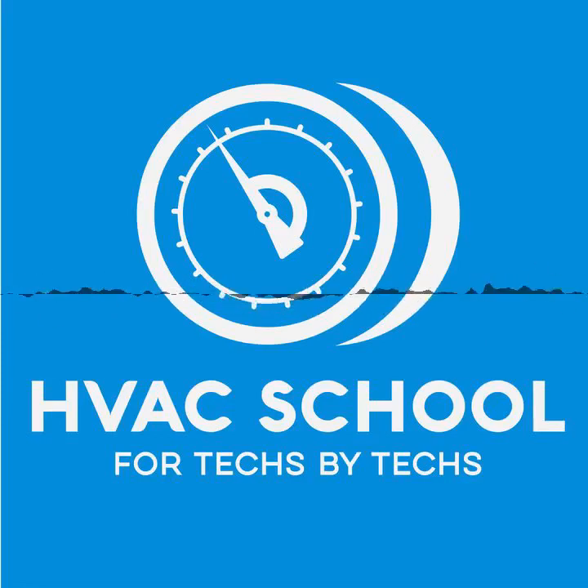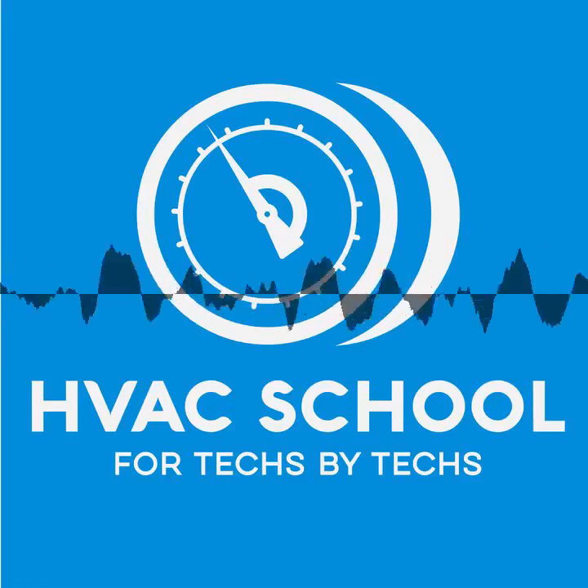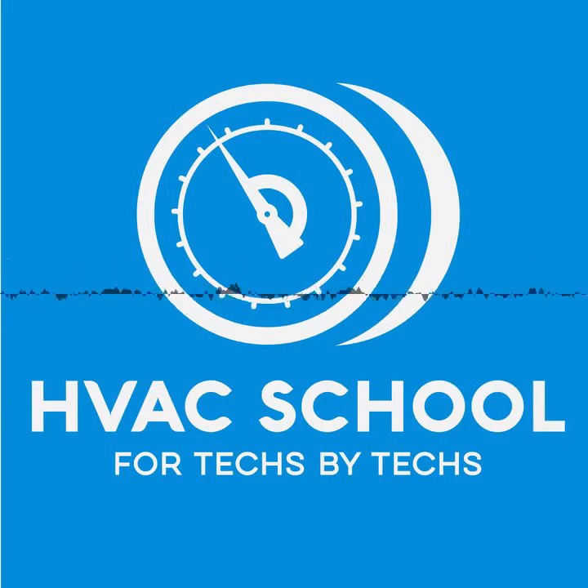The free training provided by the HVAC School podcast is made possible by our sponsors: Testo, Rector Seal, and Carrier. Meet ZoomLock, the 10-second flame-free refrigerant fitting from Parker. Reduce labor costs by 60 percent with no brazing, no flame, and no fire spotter. Visit zoomlock.com for more information.